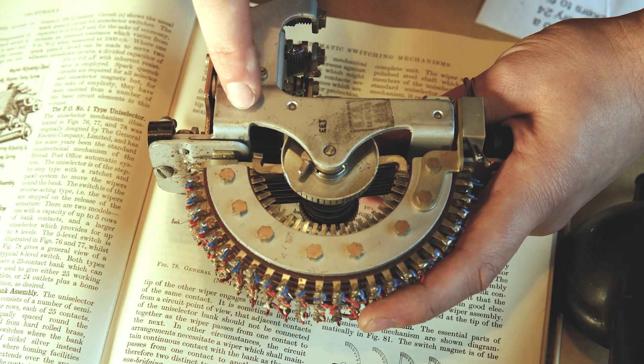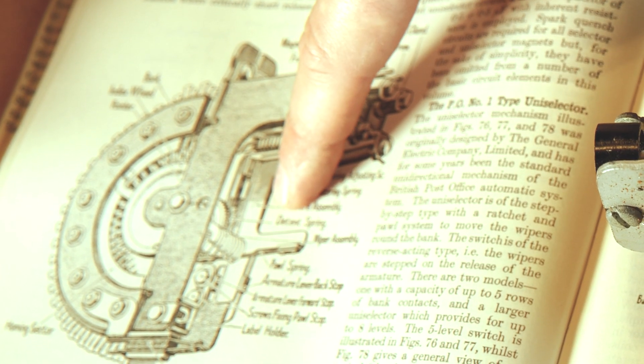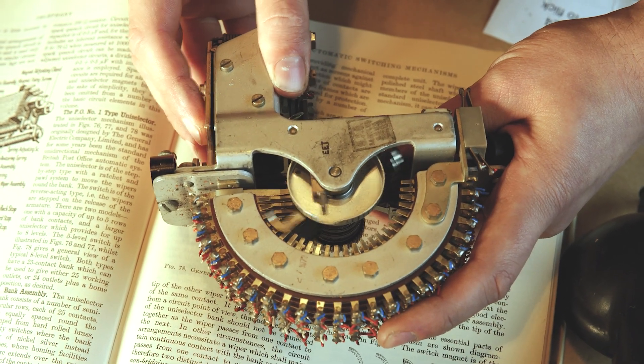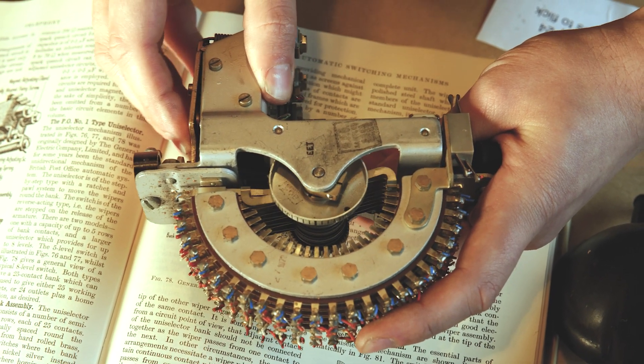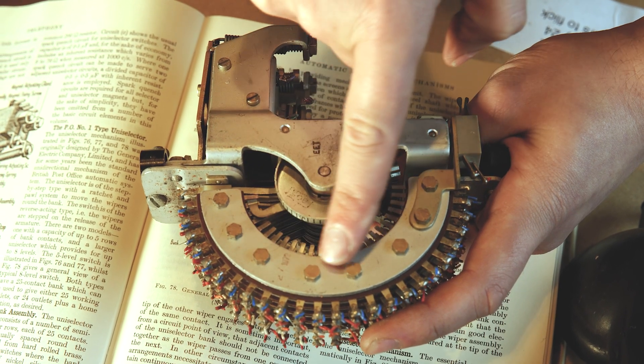This is a Type 2 uniselector, a slightly more heavy duty version of a Type 1 uniselector, and you can see it working here if I actuate it by hand. You can see this little bit here spinning around the bank of contacts. That is the wiper — the common terminal that comes in and then gets switched to all of these outlets.